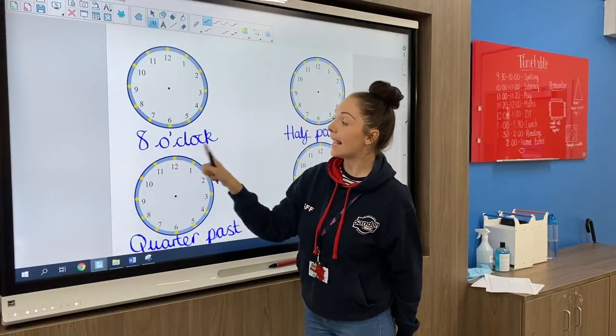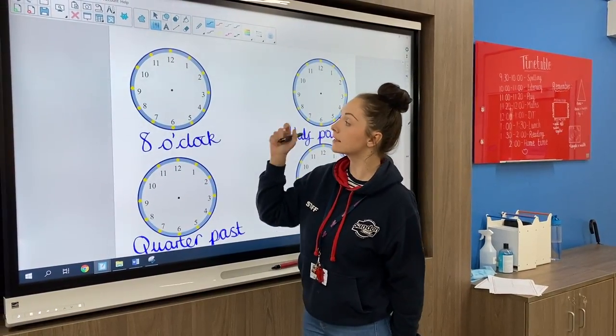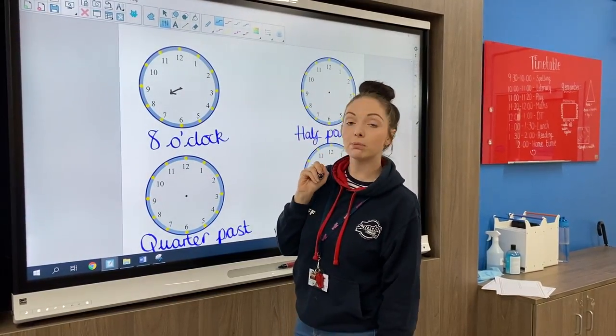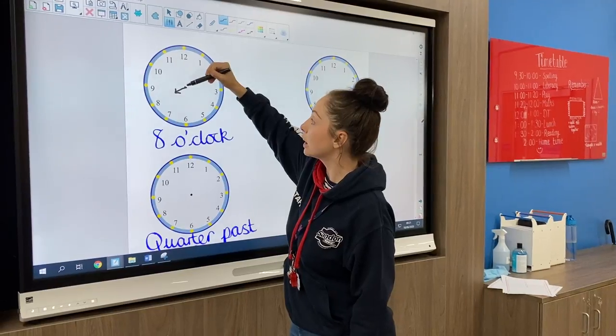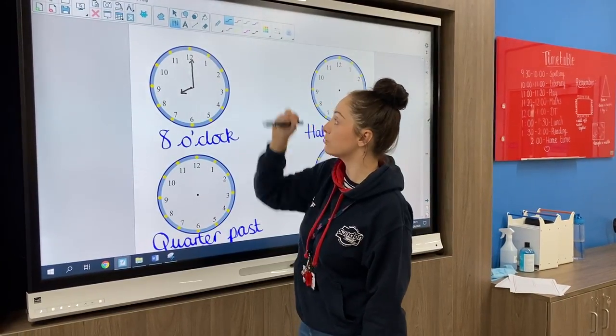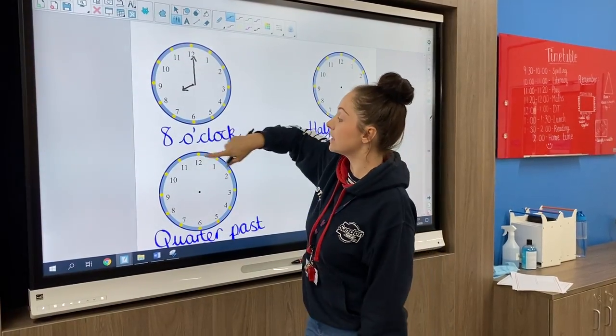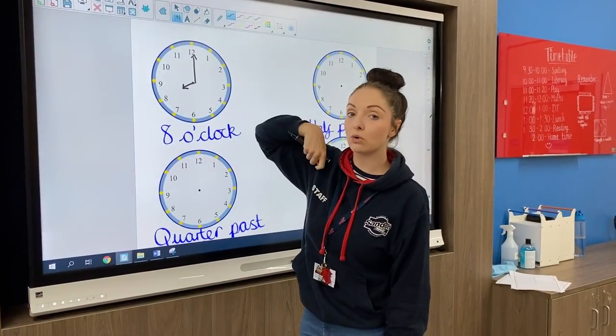If you're doing eight o'clock, you need to do a short hand for your hour, pointing it to eight, and your long hand for your minutes going to 12. Remember, when it's o'clock, the minute hand is always on 12.